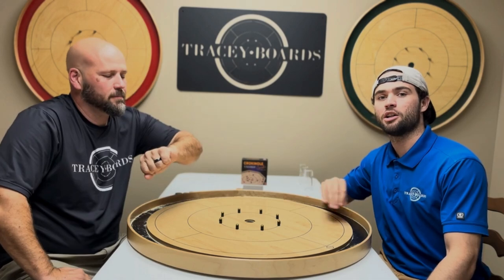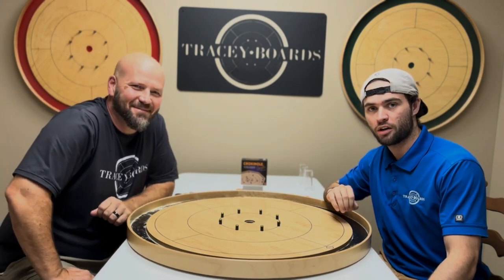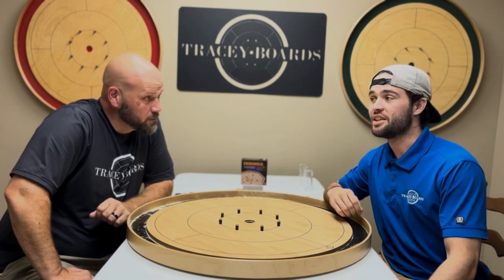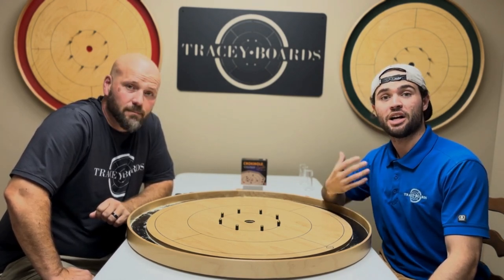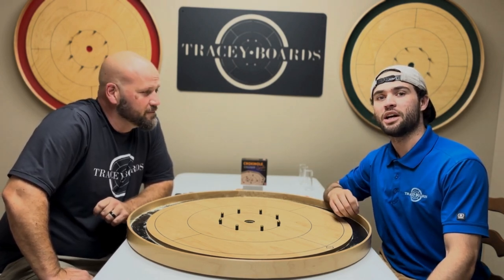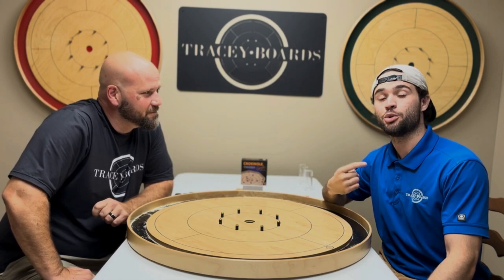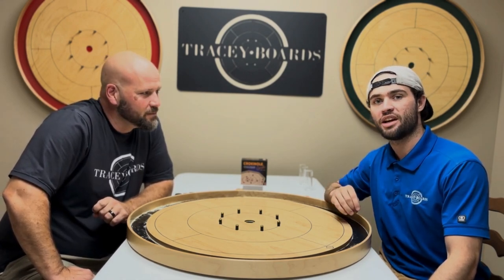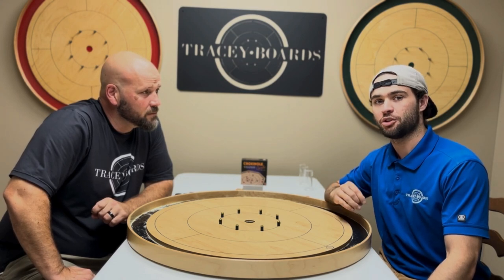The goal is to clear all opponent discs off the board. We are going to start by drawing cards and placing discs on the board accordingly. We will then take turns shooting, playing by National Crokinole Association rules. Players will be rewarded by scoring a 20 by either getting to shoot again or by drawing more cards.